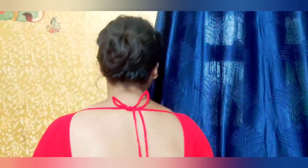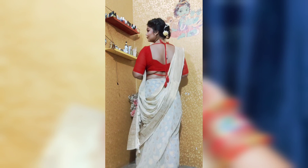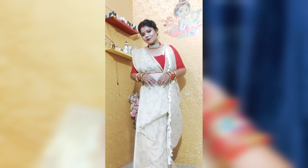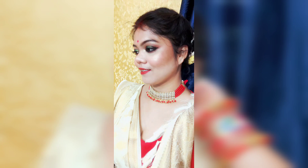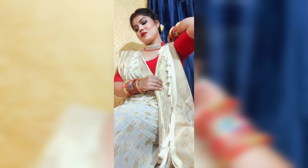If the hair is curly you can keep it open, but I made a simple round bun and set the hair up with a U-pin. I didn't put a necklace here but I had a necklace that I applied. Let's see the final look. Thank you!